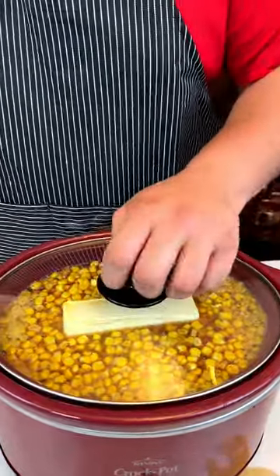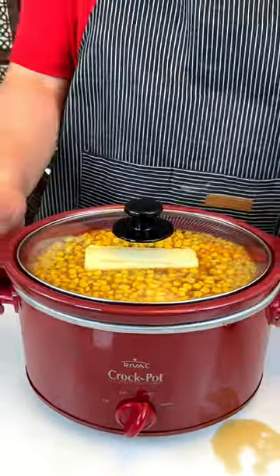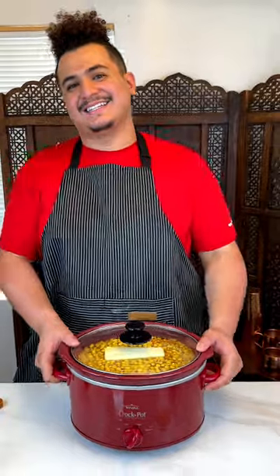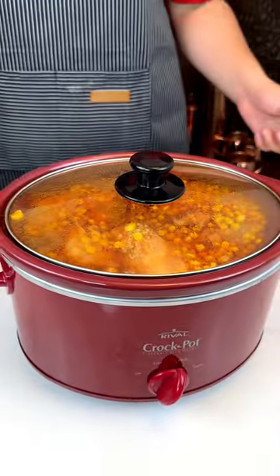We're going to put this lid on top, turn it on high. I'm gonna clean this mess, and we're gonna leave this for a good five to six hours on high.